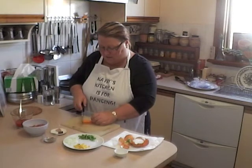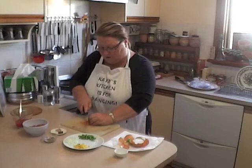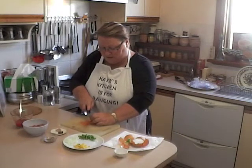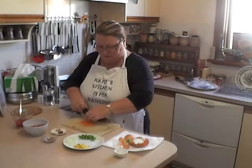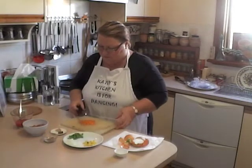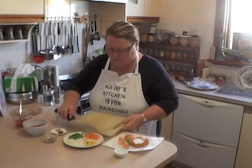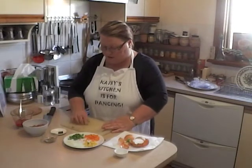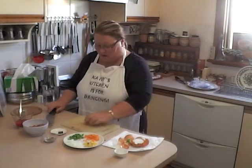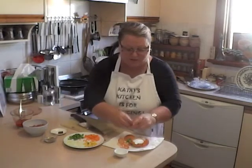Push the carrot pieces together, butt them up, and once again fingers curled over, thumb tucked in. Now we're going to crush the garlic. I always cut the little bottom bit off first before I smash the garlic.